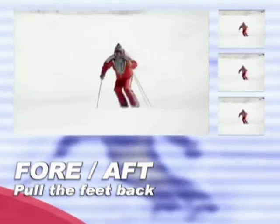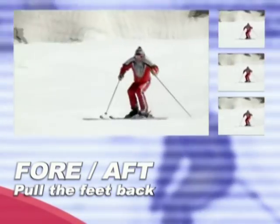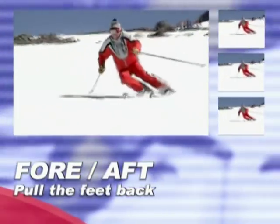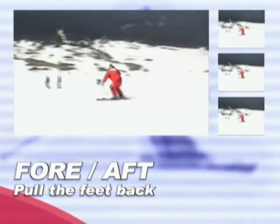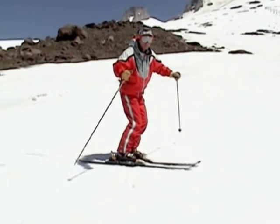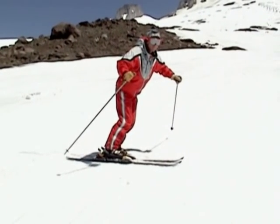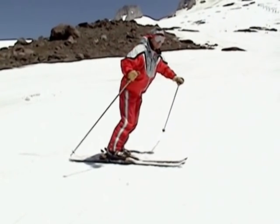We'll work on getting your feet underneath you, keeping them underneath you, and working with the body moving with the skis. Every skier needs to have their fore-aft balance and control if they want to connect a long series of turns on steep terrain. Here's an exercise that will help you with your fore-aft balance. Few skiers know that pulling the feet back is a physical activity — it takes practice separate from skiing.